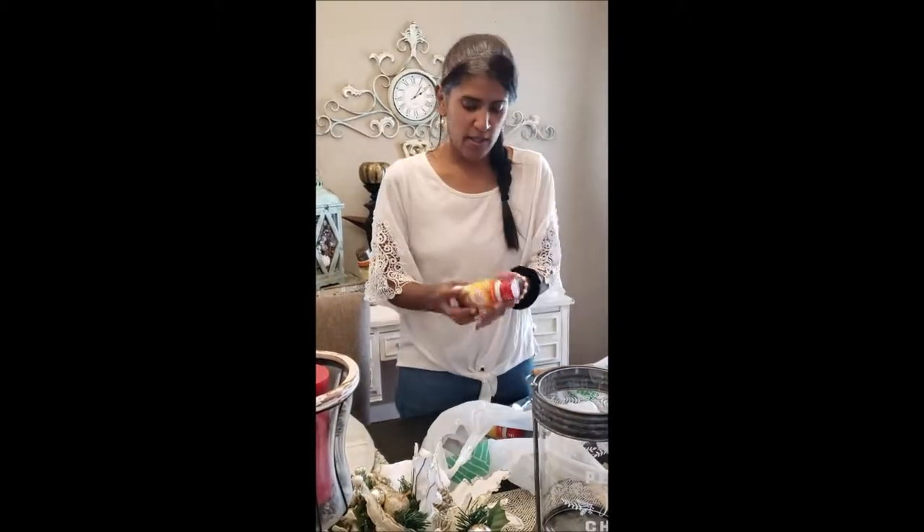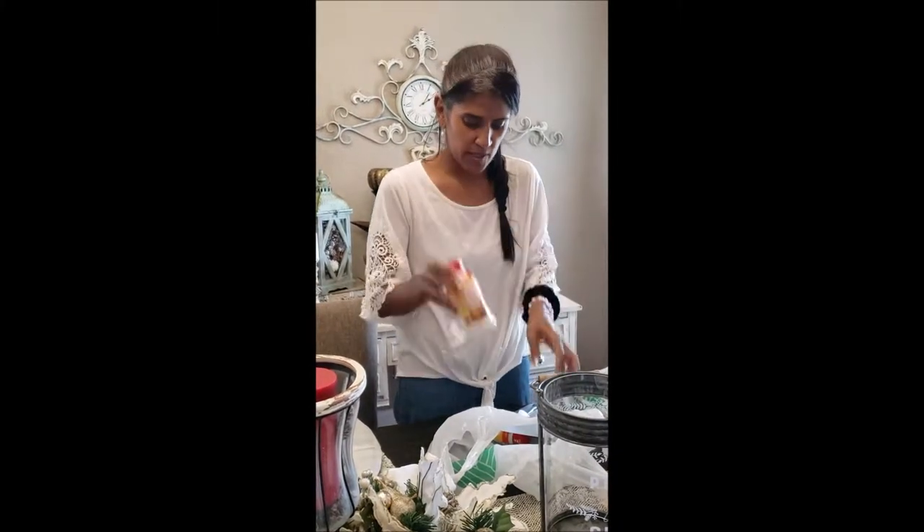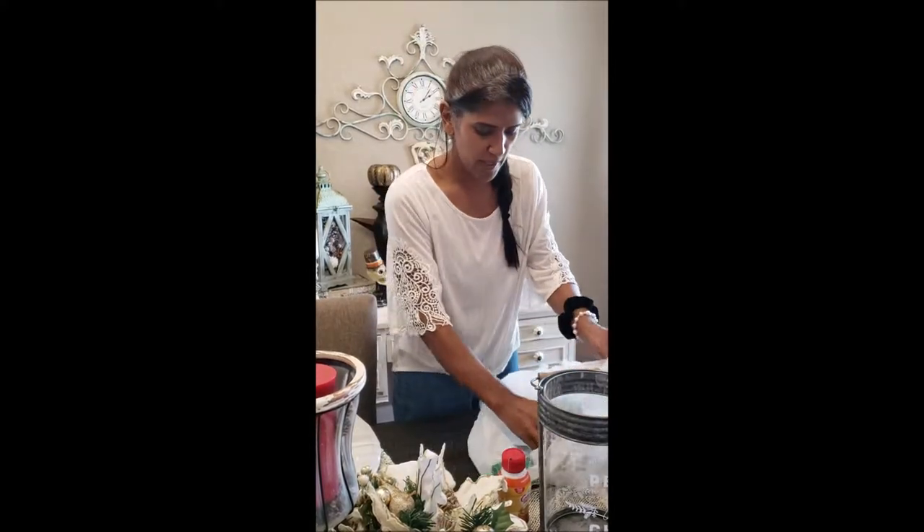I also got some hazelnut creamer. My daughter and I are going to try that — I got two of those actually. And that used to go in the kitchen.